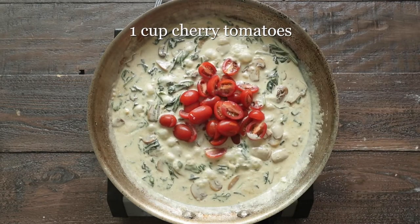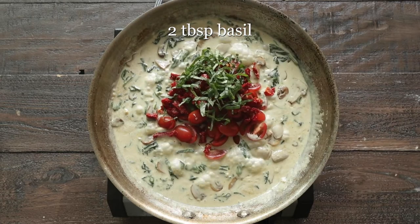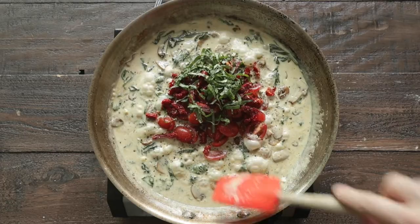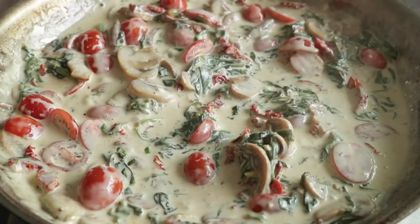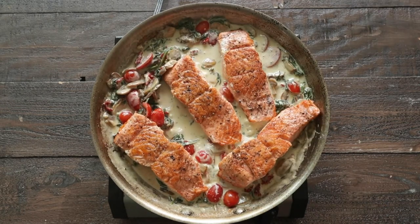Now, add in some cherry tomatoes, some sun-dried tomatoes, some fresh basil. Of course, we are going to season this with some salt and pepper. Stir it together until all of the ingredients are combined. And then, at this point, we're gonna add back in our salmon to get it warmed up again. And then it is ready to serve.